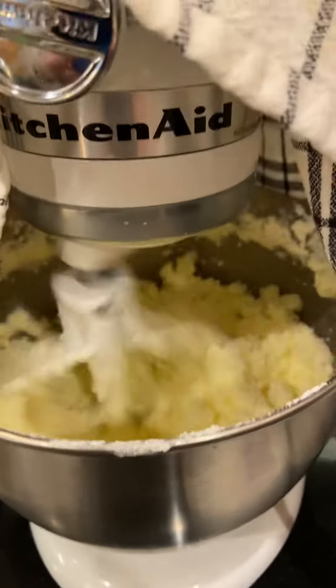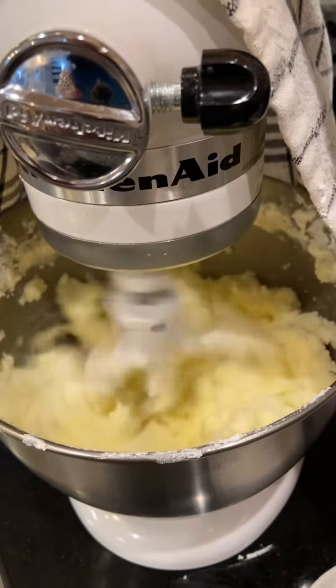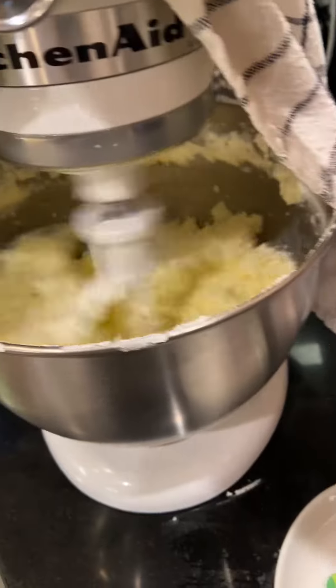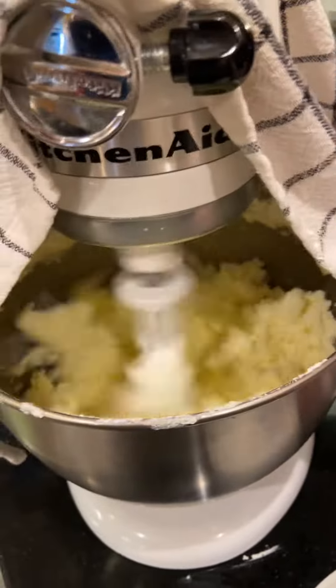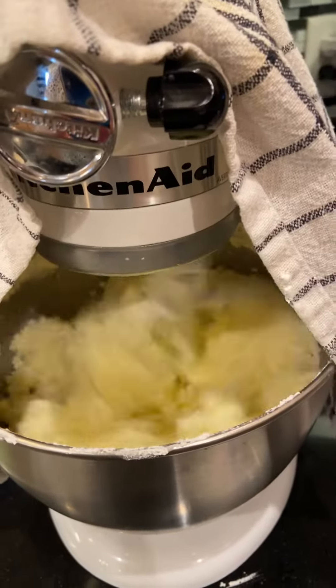Now it's starting to curdle. Can you see it kind of curdling in there? And it's going to start splashing around and totally separating. In fact, I can feel it starting to splash already. But that's the cool part, is when it splashes and turns into butter.